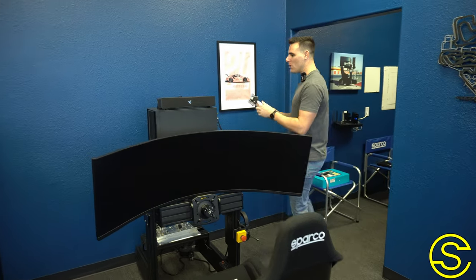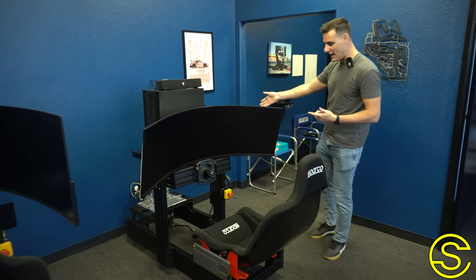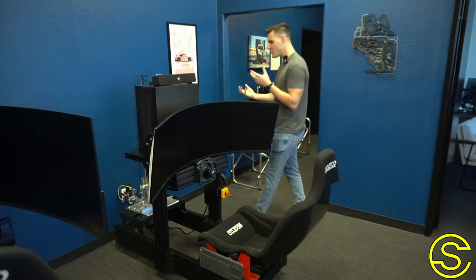We build a lot of different parts now for our racing simulators — the handbrake, pedals in two different types: load cell and hydraulic, our own chassis, and monitor mounts. We get questions all the time about what our warranty actually looks like with these products, because they're very high-end and people are investing a lot into them.